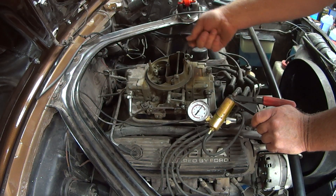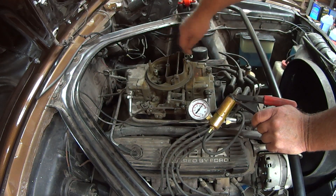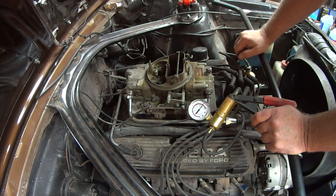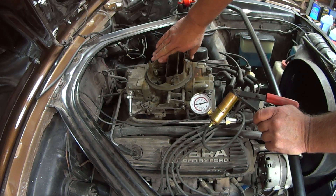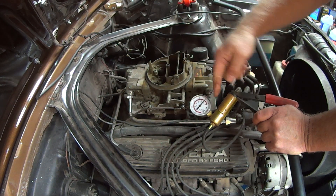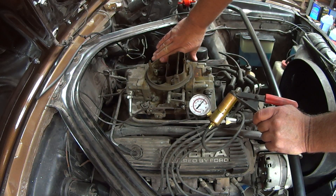When I turn off the key, the throttle is closed enough that I don't get any run-on after the key goes off. And as soon as I crack the throttle, it works normally — it just pulls up with the throttle with the timed spark port.